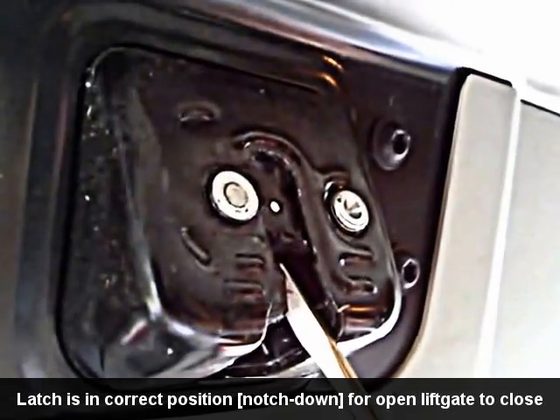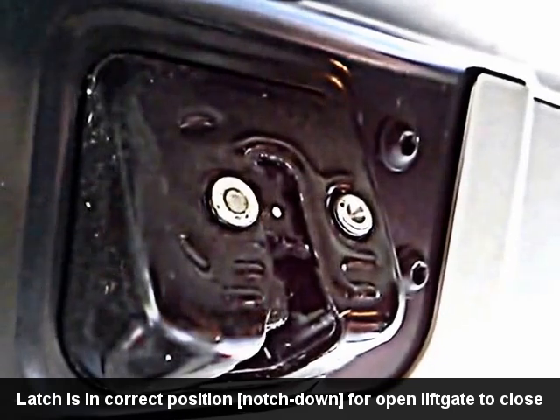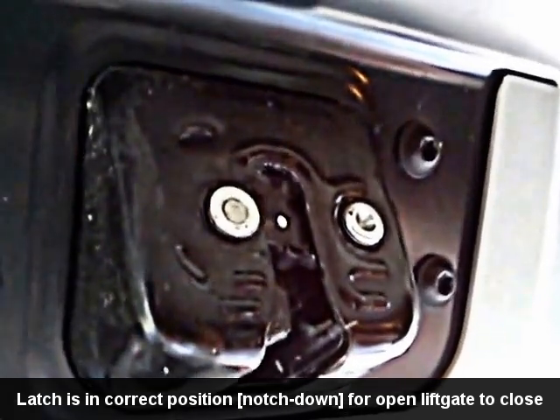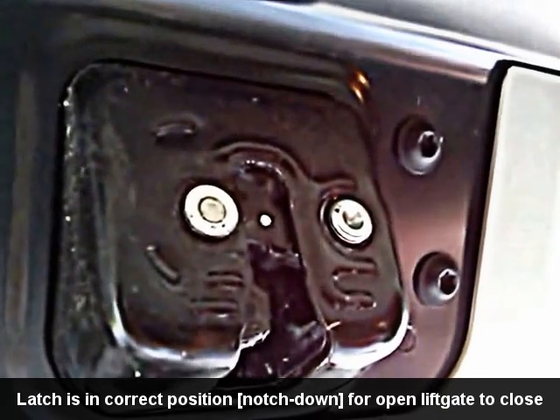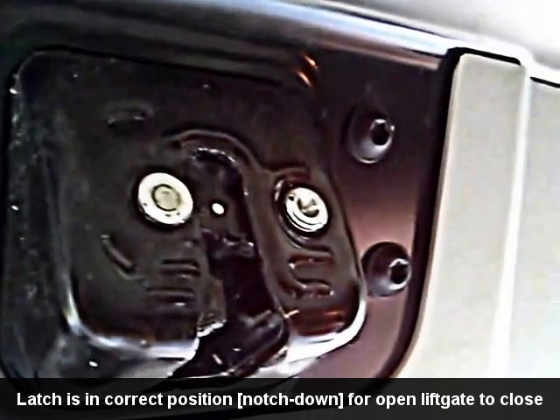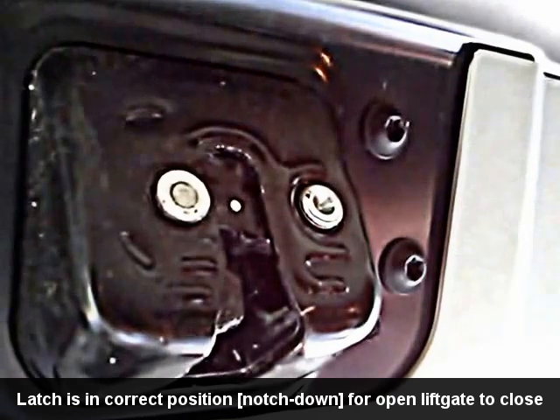Hello YouTube. This is a walkthrough on how to fix the latch on your Dodge Grand Caravan liftgate. This is a 2012 with an automatic liftgate that has a button inside the liftgate that you push to open and close it, and also buttons on the remote and above the steering wheel.